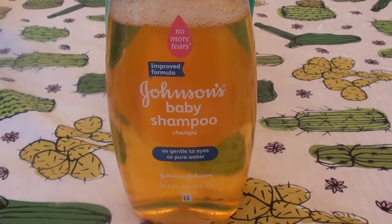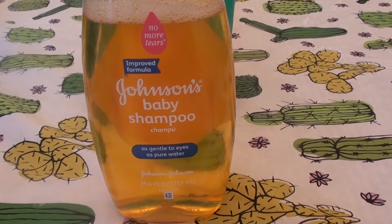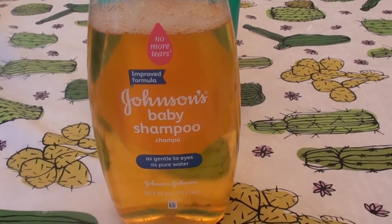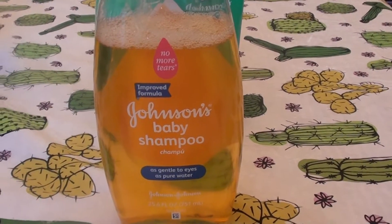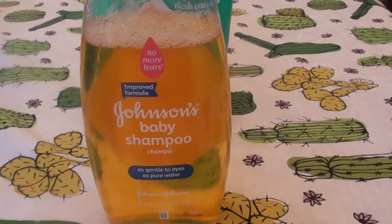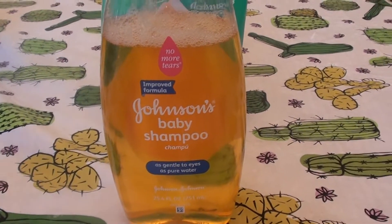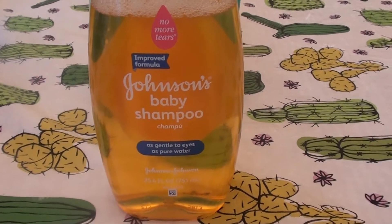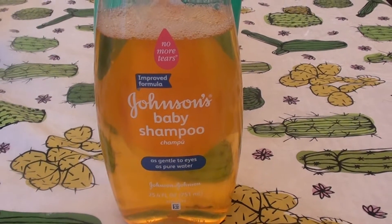I know that everybody has eyelash mites and mites around the eyes. It's so gross to talk about, but it's true — it's life, we're humans. These mites like to hang out and camp around our eyes on our eyelashes and they like to feast off dead skin, loose skin, all kinds of skin. They like to camp out around our mouths as well and go to town around our noses.